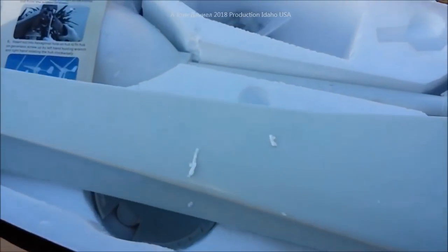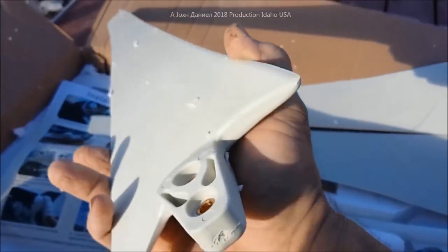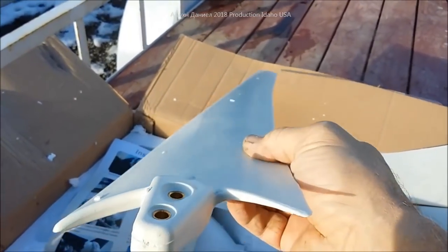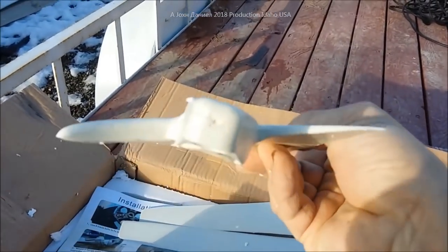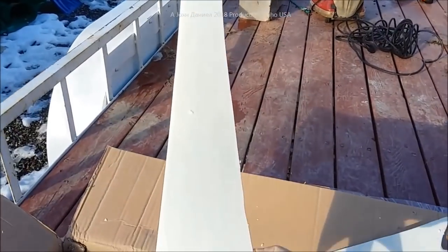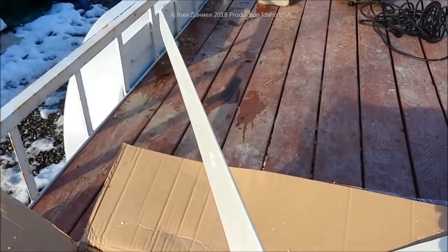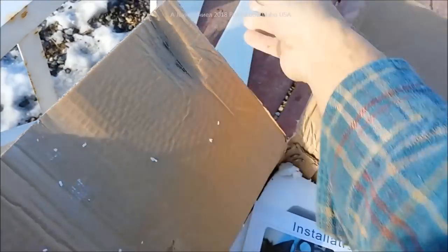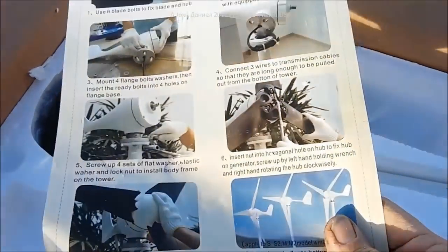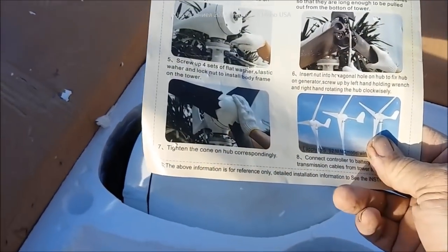The blades are supposed to be 750 millimeters, which would make this about a five-foot circumference when it's all said and done. These blades are not made in Vietnam, so they're probably pretty good quality. Those black ones shaped like this are actually pretty kick-ass, but some of the black ones look like an old ceiling fan blade — pretty crappy. These are pretty good though.